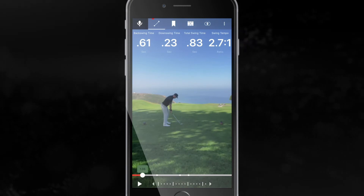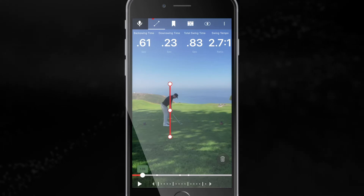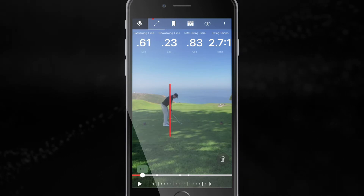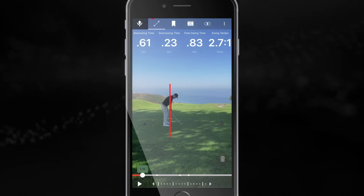Brian, thanks for sending me in your swing. Let's go ahead and take a look at it. First off, at address, everything looks great — good balance, much improved. Maybe a little bit too much out to your toes, but that's okay, we'll work on that next time you come in.